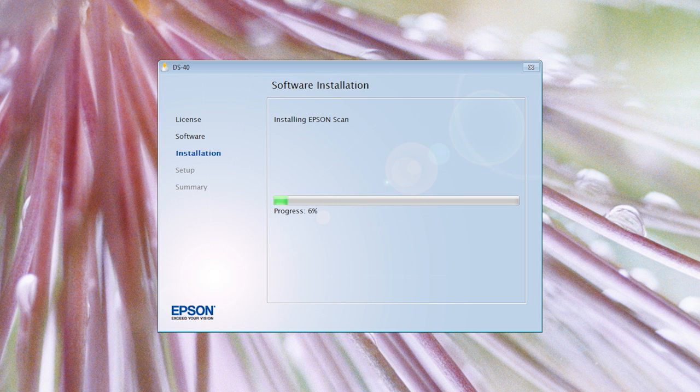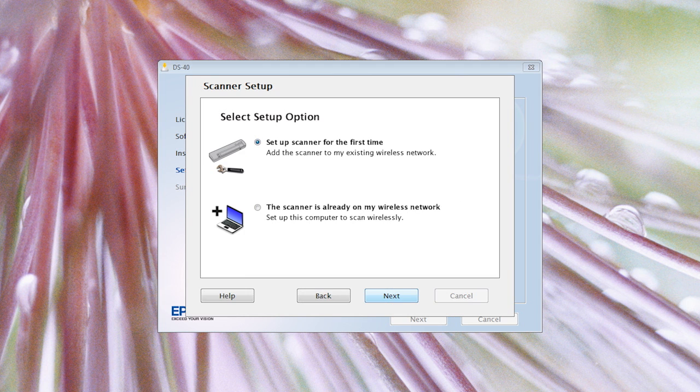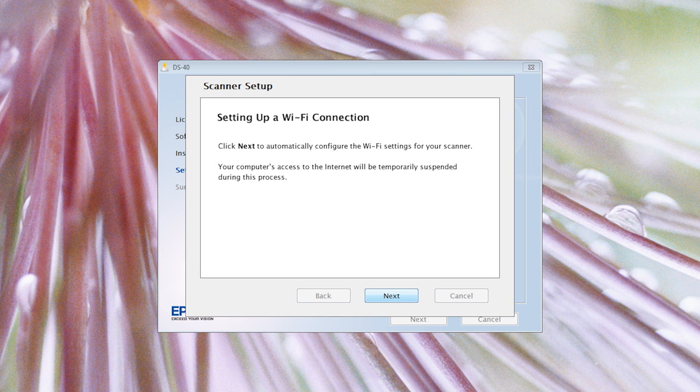After the Epson software has installed, the scanner setup window will appear. Choose Wireless Connection and click Next. Click Setup Scanner for the first time and click Next, then Next again on the following screen.